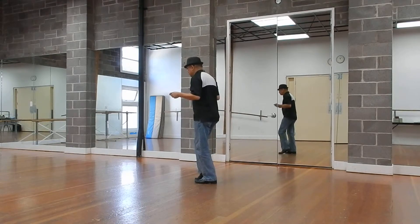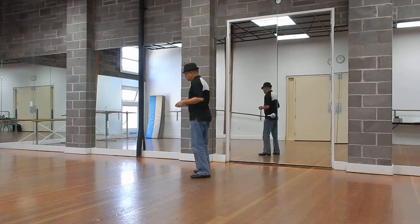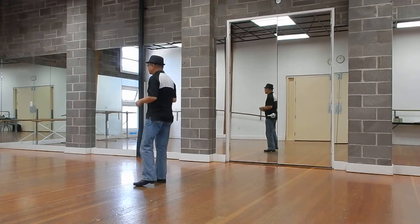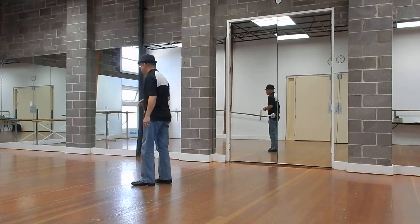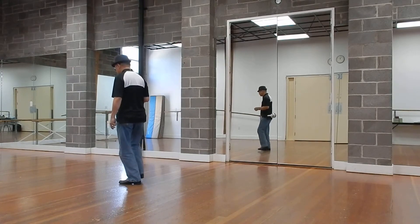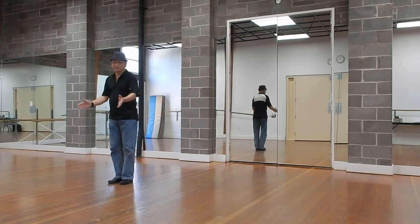This is the last wall: one through eight, one through eight, one and two, three and four, five and six, seven and eight. One and two, three and four, five and six, seven and eight. One, two, three, four, five, six, seven, eight. And that's it.